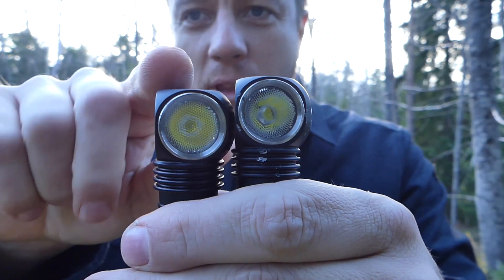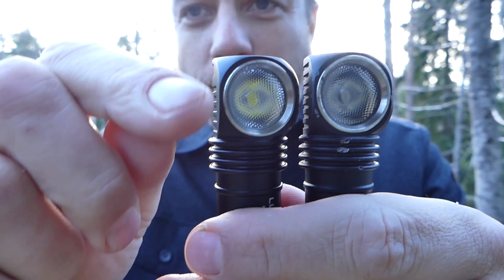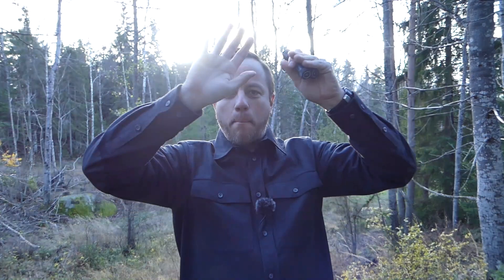The new Compass R on the right has got a finer diffusing lens. This means now, instead of being a more directed beam, it's actually throwing a flood of light right out in front of your face. So when you've got it on at max power — which is now 1,200 lumens — it really does create a blanket of light right in front of your face.